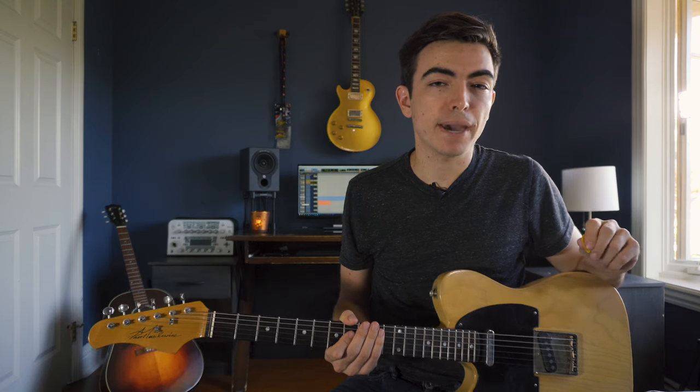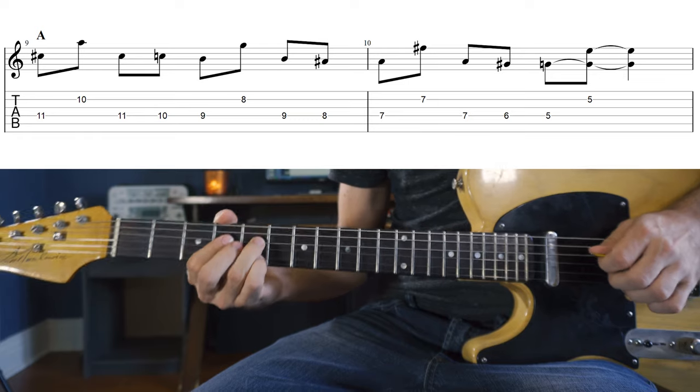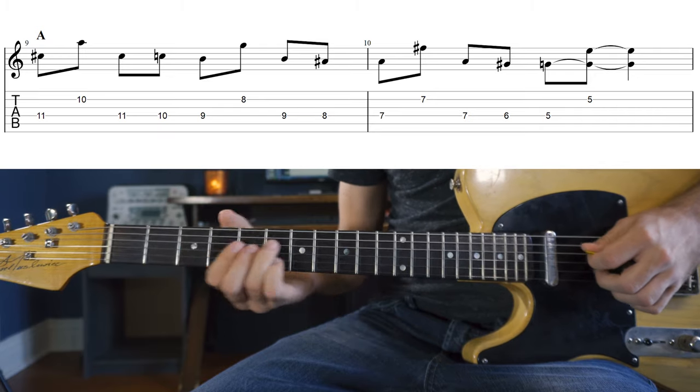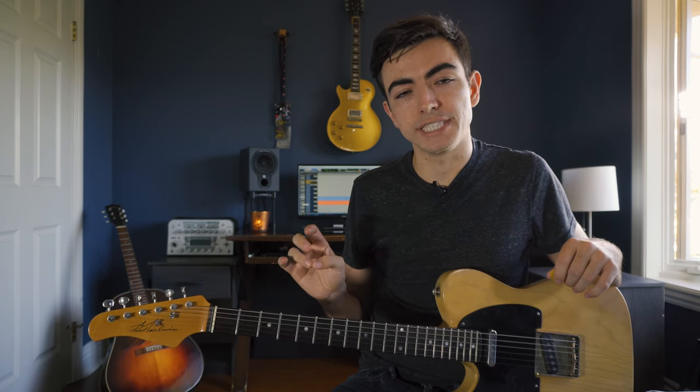The second lick involves connecting each sixth with a chromatic passing tone. And this is where we're going to start with the D string. With this phrase I'm just letting my ring finger take all the notes on the D string as we go down.